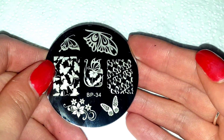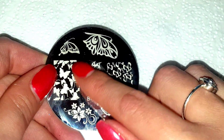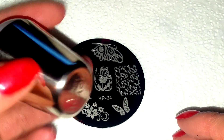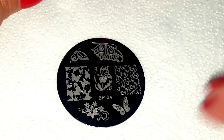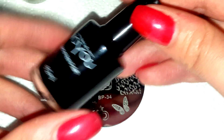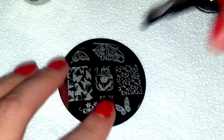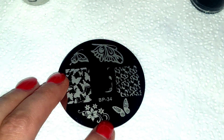First off we're going to do the stamping. I'm using Born Pretty Store Plate 34, and it's this middle image here. I'm going to be using my Moyu London XL stamper and their black stamping polish.